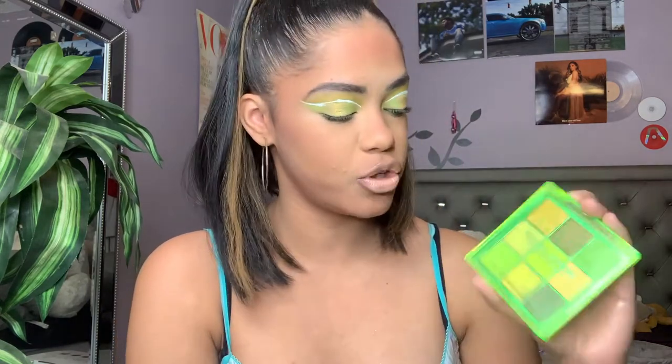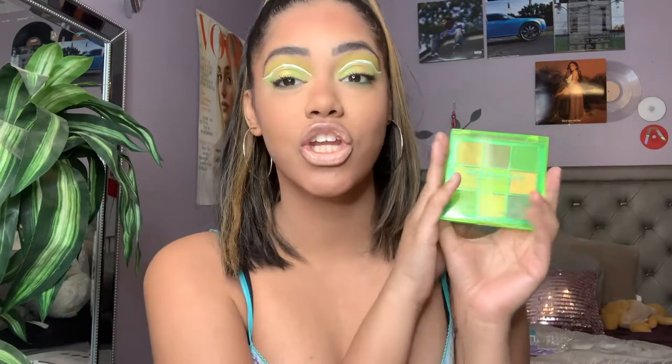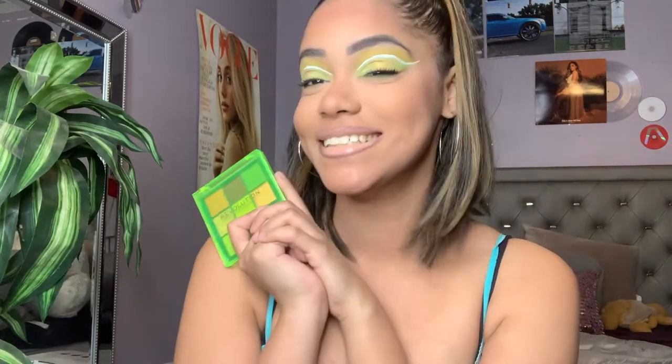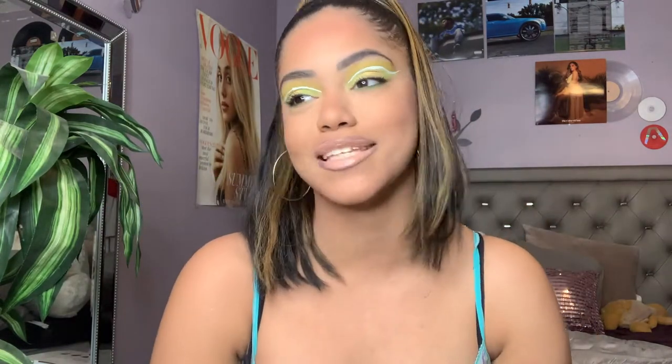Hey guys, it's Nikki and welcome back to my channel — and welcome if you're new! In today's video, I'm really excited because we are going to be trying out this Makeup Revolution Neo Chef neon shadow palette. This one is the 'Up All Night' palette. I'm really excited to try on neons, and as you can tell by the way my eyes look — just watch the video — I'm really obsessed with it. If you want to see my thoughts on this palette as I create this look and also how I created it, please keep watching.